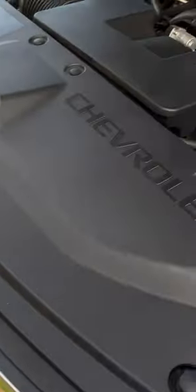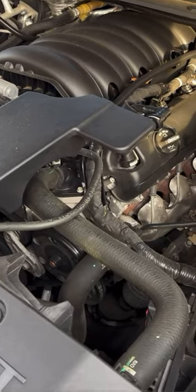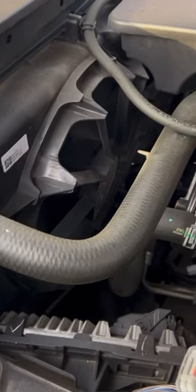Working on the 2016 Tahoe. We're going to change the thermostat and the coolant temp sensor because the fan is not shutting off when the truck is turned off. It goes into overdrive and just runs and runs.